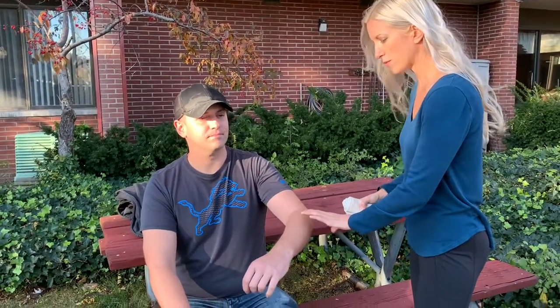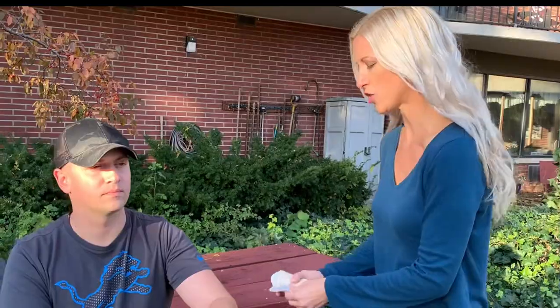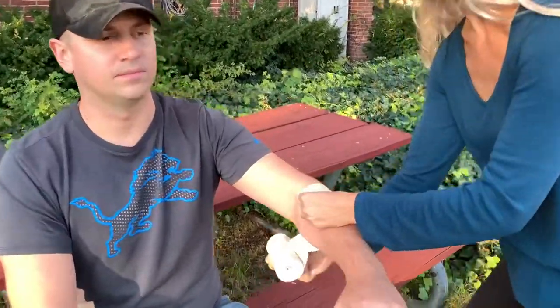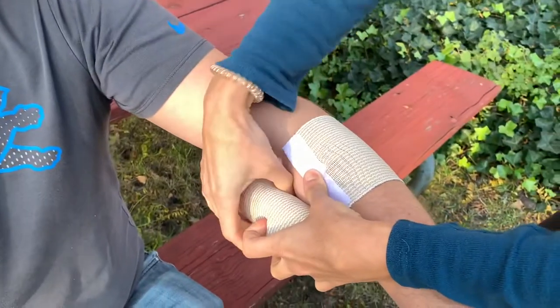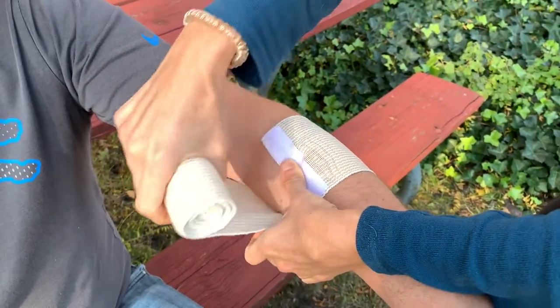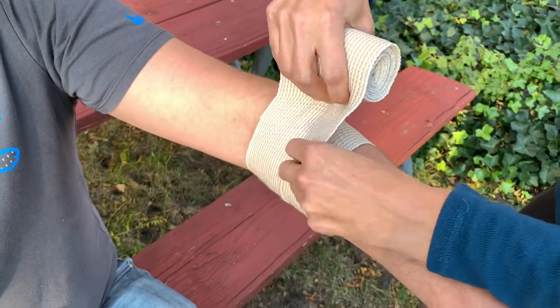So you always want to start wrapping from below the elbow in the forearm, especially if there is swelling in the elbow — that will help move the fluid back up towards the heart and into circulation. So you're going to start below the elbow, wrap once around. This one has velcro so you can secure it, but if your elastic bandage doesn't have velcro, you can wrap it twice around to anchor it in place.